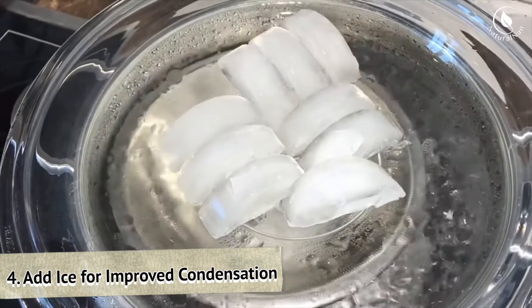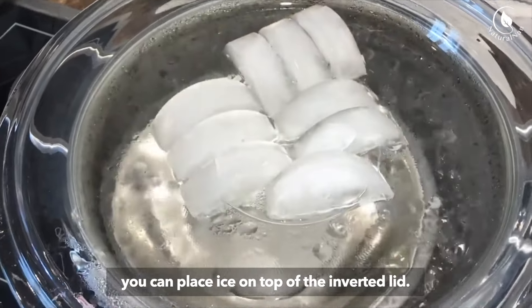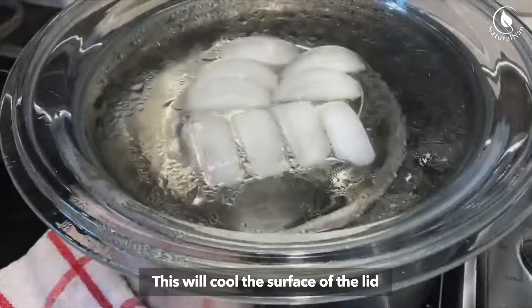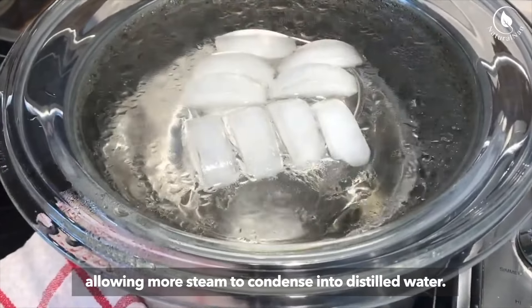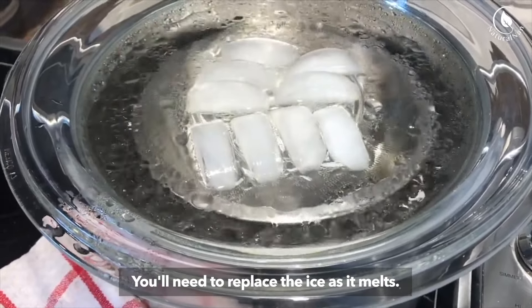Step 4: Add ice for improved condensation. For increased efficiency, you can place ice on top of the inverted lid. This will cool the surface of the lid and improve the condensation process, allowing more steam to condense into distilled water. You'll need to replace the ice as it melts.